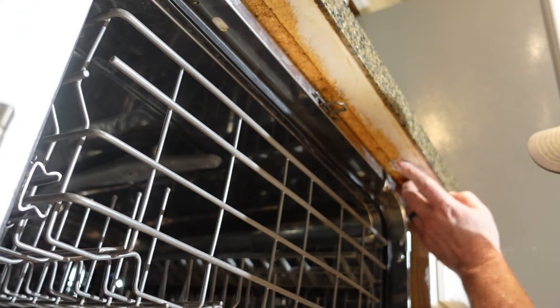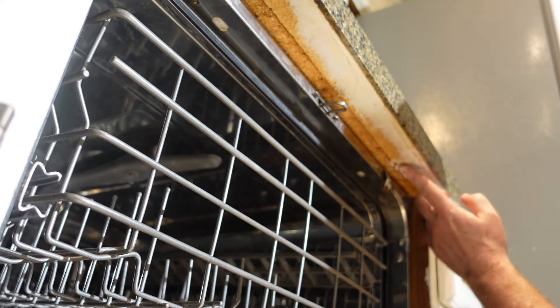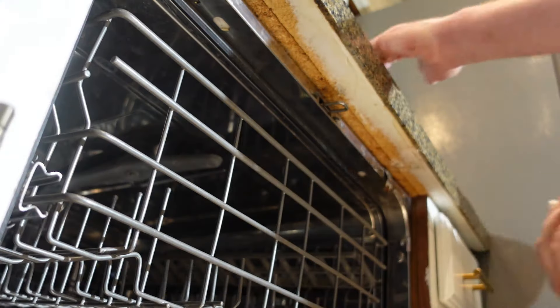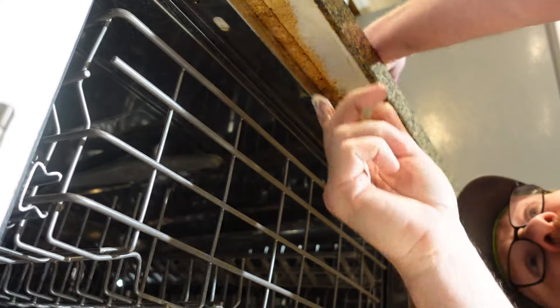Then I'm going to use my finger — or you could use a putty knife — and just spread some glue all around that spot where you put the golf tee. That'll seal it in, and when it dries it'll set and make a hard surface where you can put in a new screw.